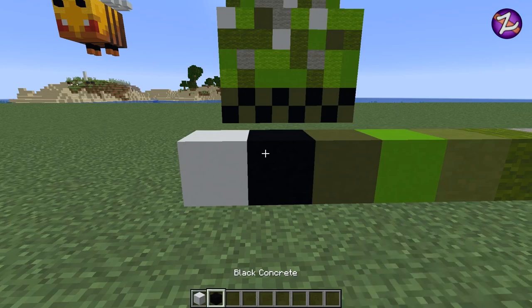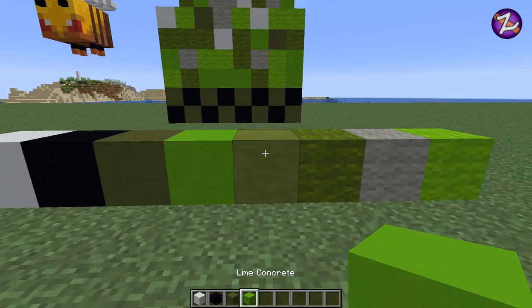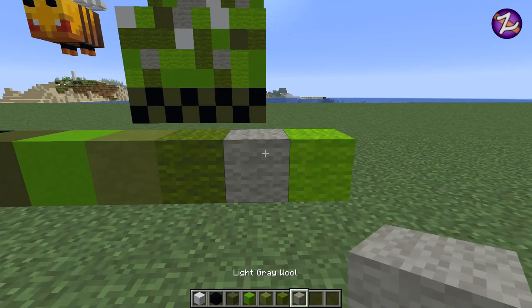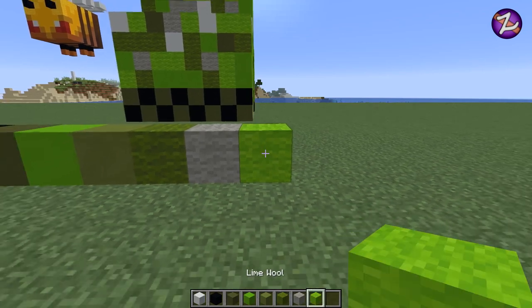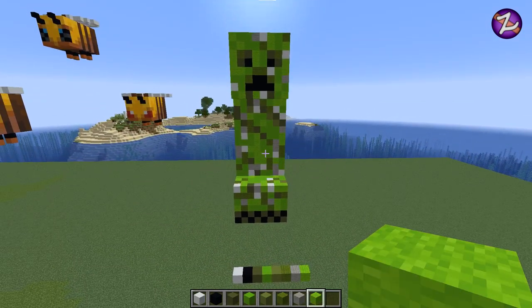We're kicking it off with white concrete, black concrete, green terracotta, lime concrete, lime terracotta, green wool, light grey wool, and lime wool. Like I said, a lot of different greens, but they're needed of course.